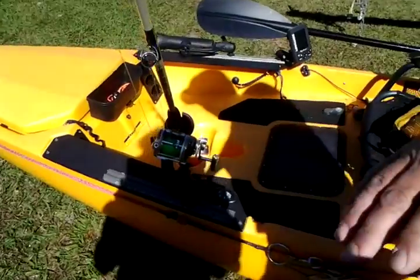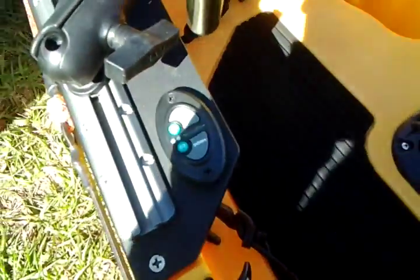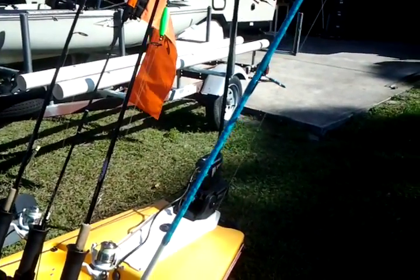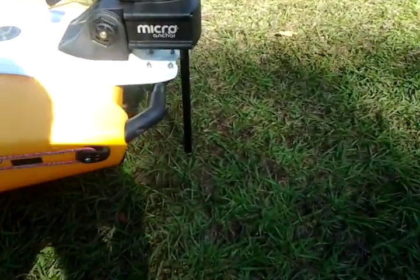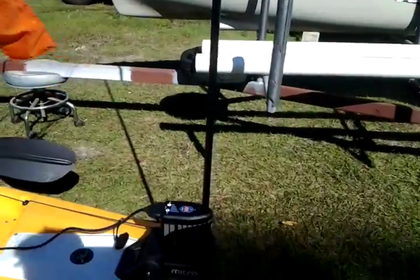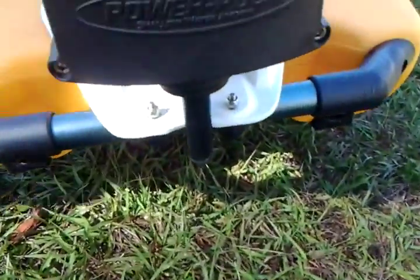My micro power pole — I love that thing. It's got a remote here. I can push the button and it goes down, sticks in the ground. I raise it up two clicks and it comes back up. It automatically comes back out about three or four inches so it's not so top heavy.